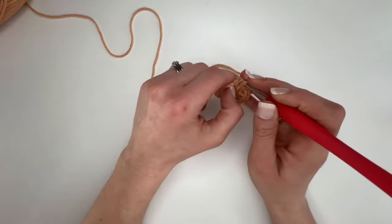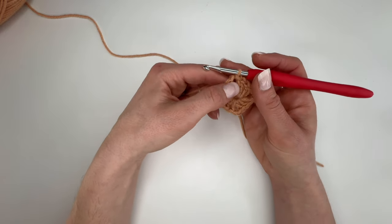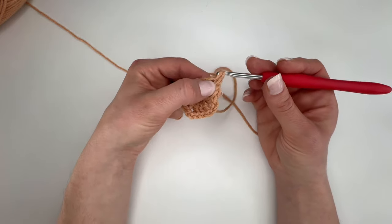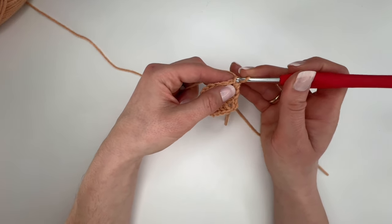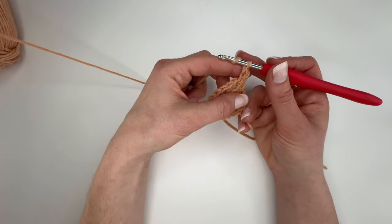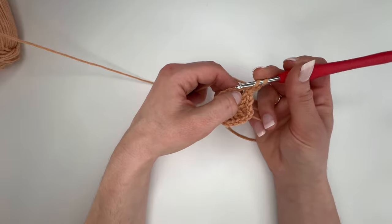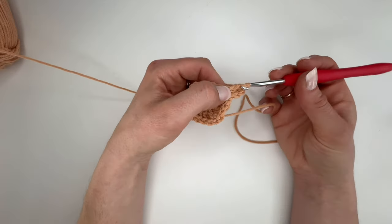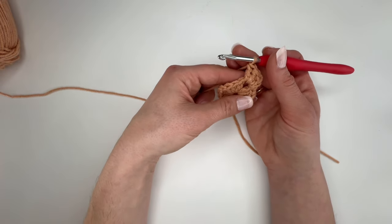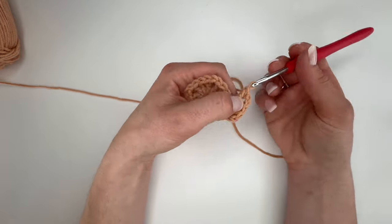To begin our next round, slip stitch through to this chain 2 space and then begin with a stacked double crochet. I really love working stacked double crochets — all we do is a single crochet and then into the side of that single crochet work another single crochet. That gives us the height of a double crochet without any chains or extra bits that make it look wonky. Then carry on with another 2 double crochet, then chain 2, and in that same place work another 3 double crochet to create a corner.